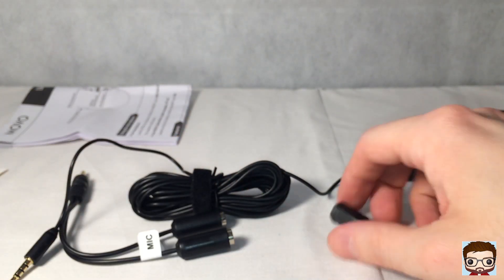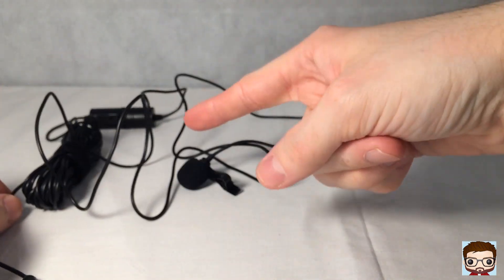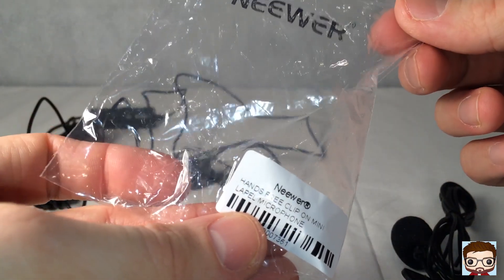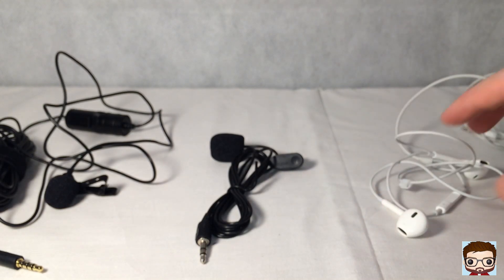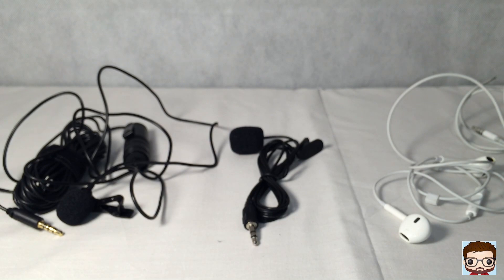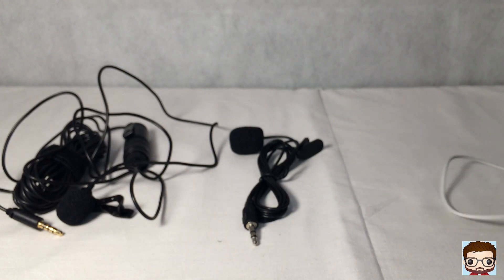So we can set up our testing. We've got the Movo LV1, an unnamed lapel clip-on from Amazon, and the iPhone headphone speakers. First, we'll plug in the headphone mic as if I was actually recording — I'll stick the headphones in and see what the audio is like. Unfortunately I won't know until I play the video back, so hopefully it'll be good.